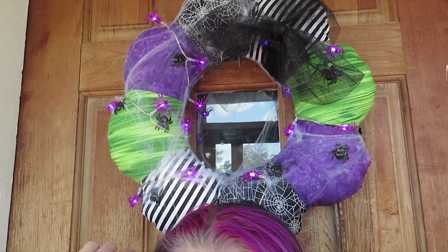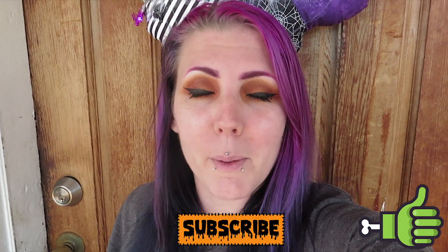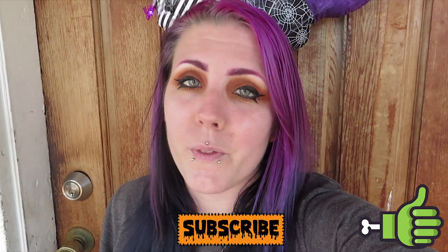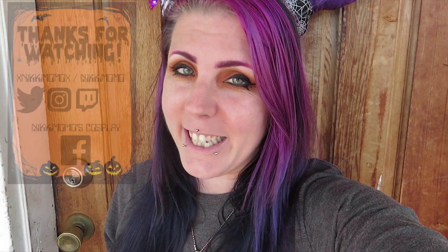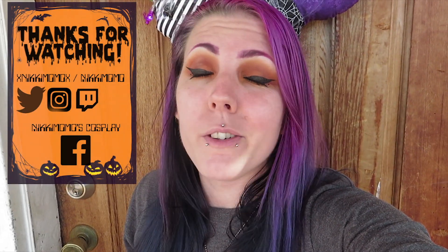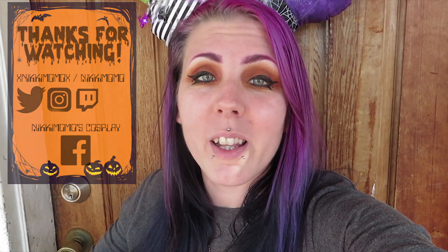That's how I made my Beetlejuice-inspired Halloween wreath for Halloween and for work. I hope you guys liked this video — if you did, please give it a like. All my social media links are down below in the description. Make sure you subscribe to see further content for the rest of the 31 days of Halloween challenge. As always, thank you so much for watching and I will see you all in tomorrow's video — take care, bye!